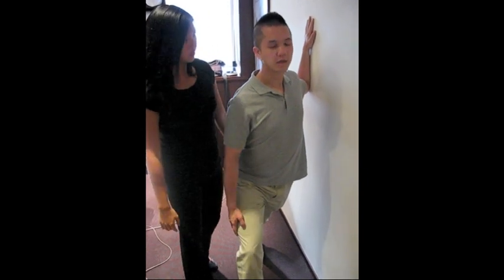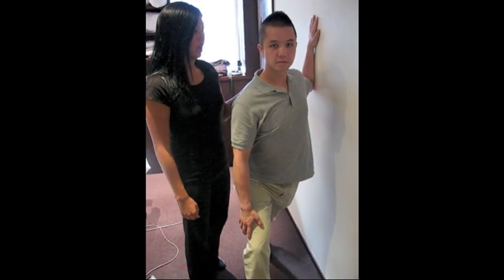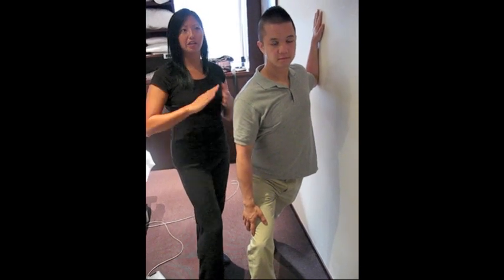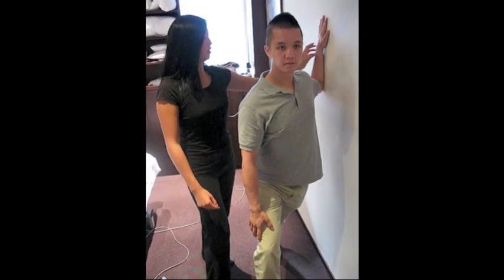Just lean forward until you feel a stretch in this area — just into the chest. Every time you're doing a stretch, you just want to be breathing normally, and then hold it for about 20 to 30 seconds, really until you feel maybe a little bit of release. And then you can relax.